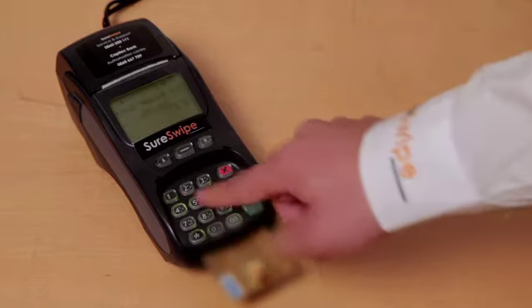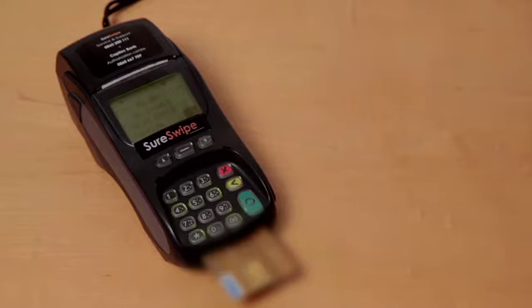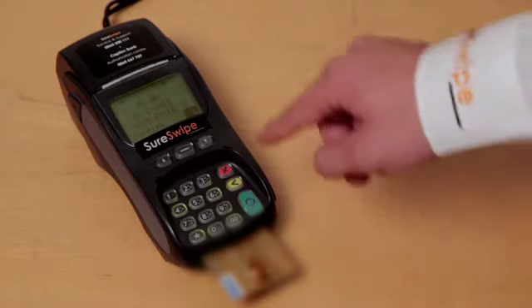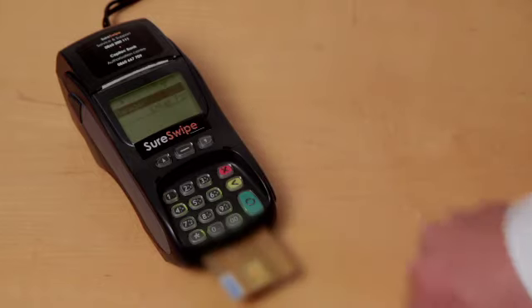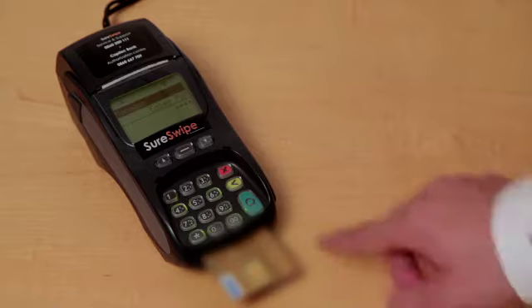Enter the amount to be refunded, followed by the green enter key. Confirm the amount to be refunded by pressing the enter key. Enter your manager PIN provided in the welcome pack, followed by the green enter key.